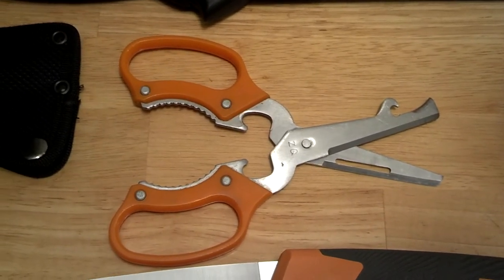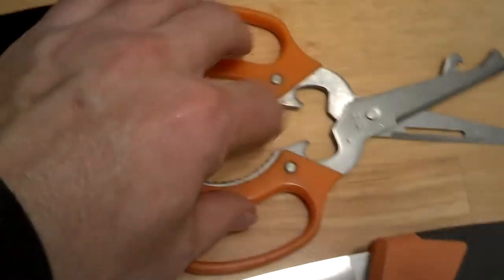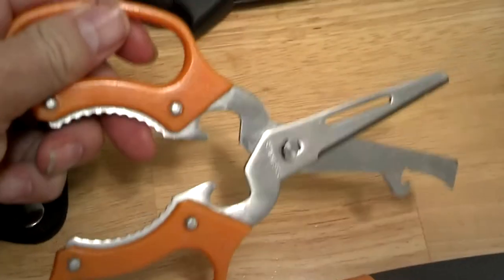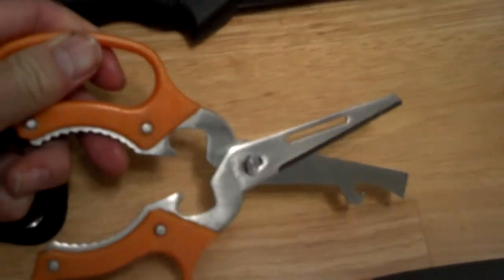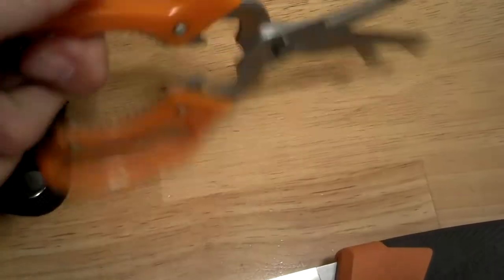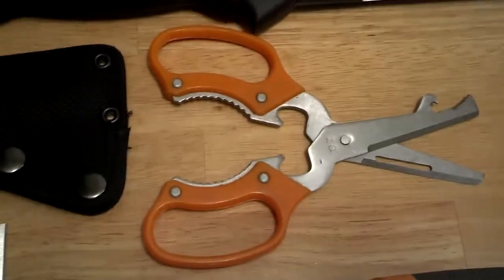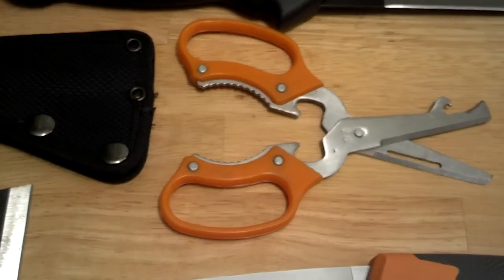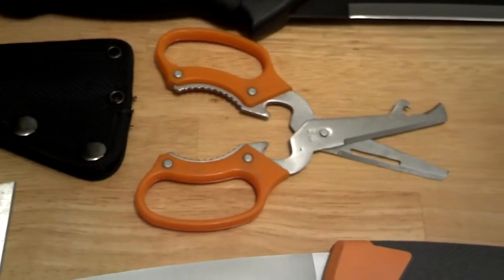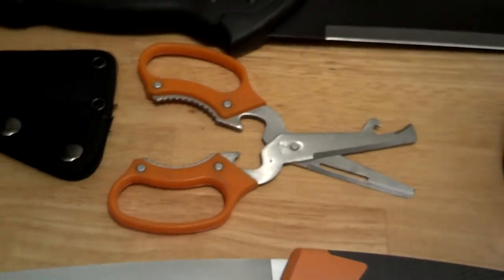Okay, let me get over to scissors. These are stainless steel scissors; I've had these things for about 20 — maybe even more — years. They are awesome. They come apart for easy cleaning, have a fish scaler, can opener, bottle opener, and other neat little things. They're still very sharp; I use them to cut spider wire fishing line and other things.